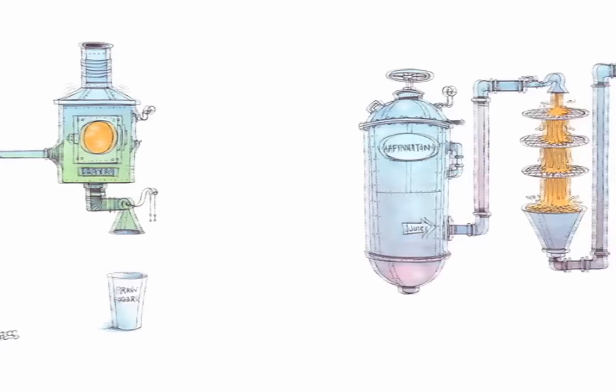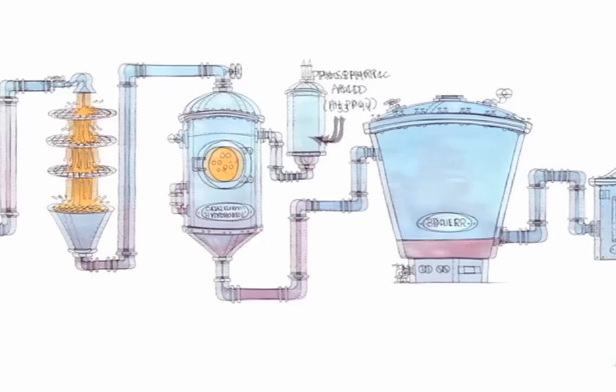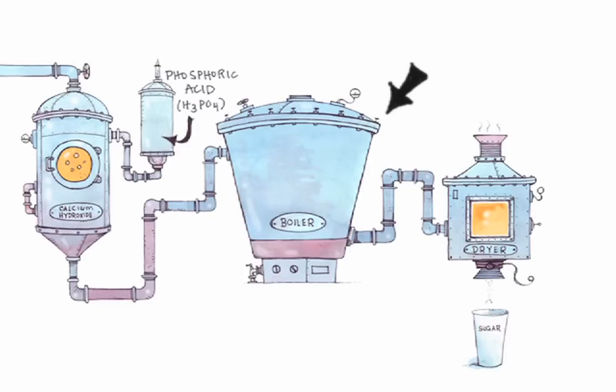The refining process begins with affination, where the raw sugar crystals are melted into a syrup, dissolving the remaining molasses. Then the sugar is washed. From there, the sugar is clarified and decolored, either with phosphoric acid and calcium hydroxide, or with calcium dioxide. Finally, the solution is boiled one last time to concentrate it into white granulated sugar crystals.